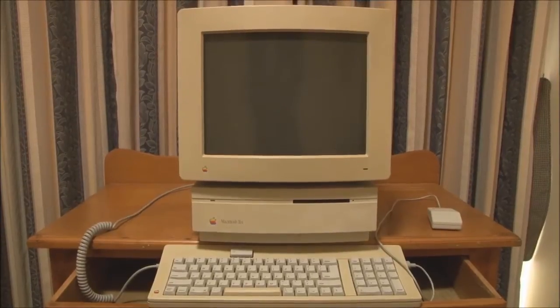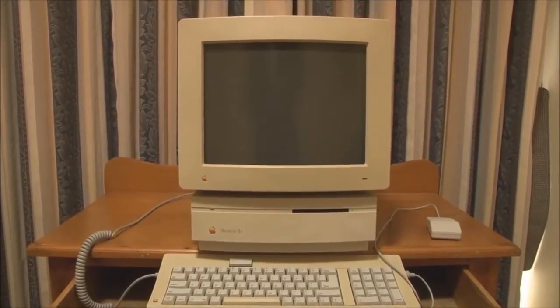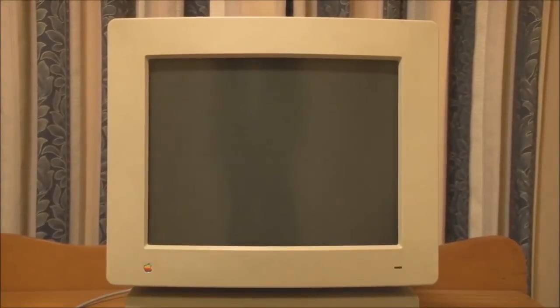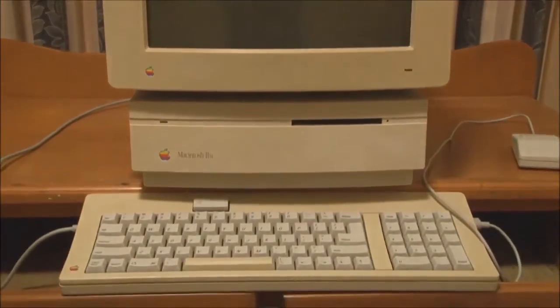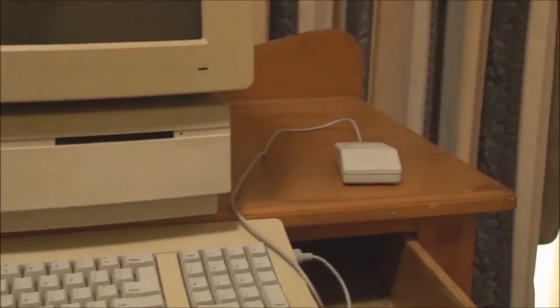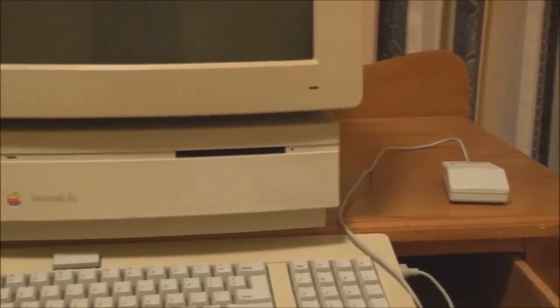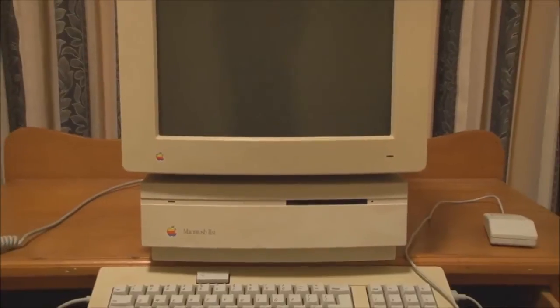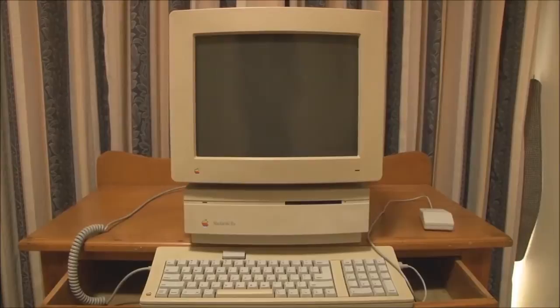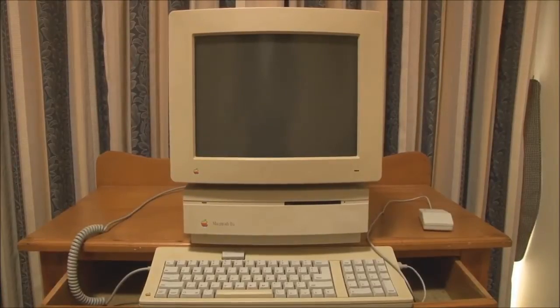As you can see we have a keyboard, mouse, and monitor hooked up to the 2SI. We're using the Apple Color 13-inch RGB monitor, the standard Apple ADB keyboard, and the Apple ADB mouse — all of which would have been used with the machine when it was new. The 2SI, just like the 2Ci and 2CX, supports soft power, so we can turn the system on from the power switch on the back or with the power key on the keyboard. In this case we'll use the power key on the keyboard to start it up.